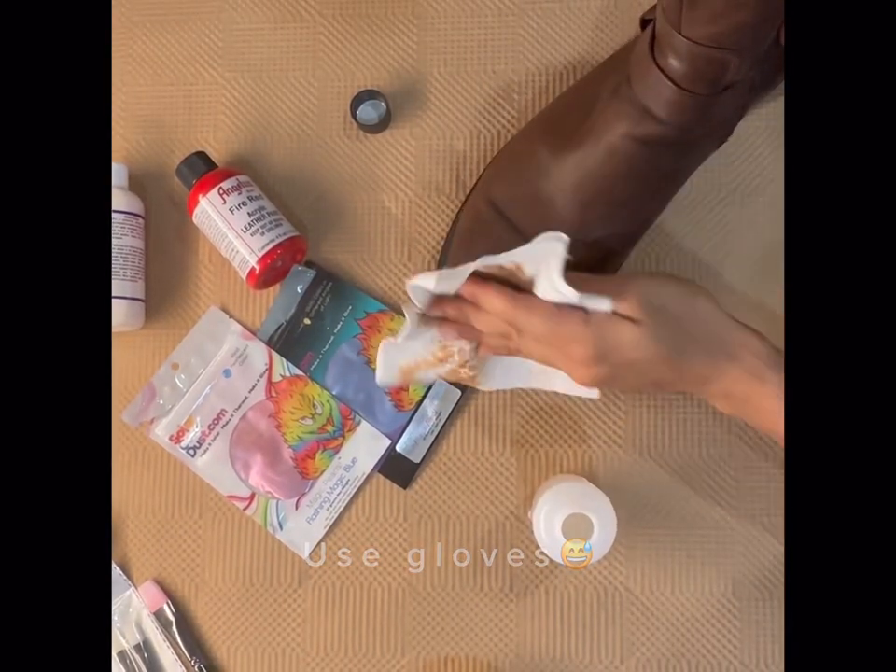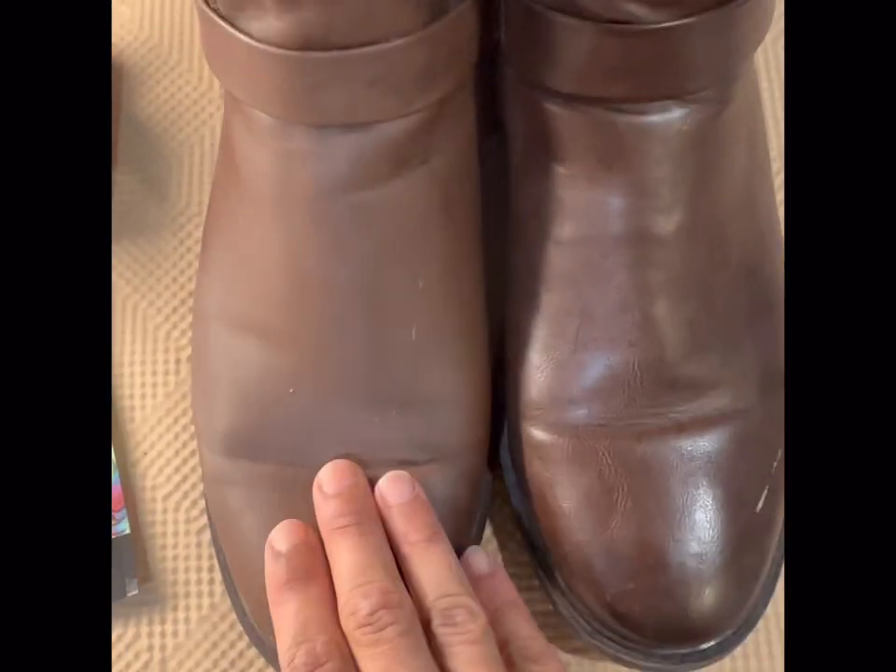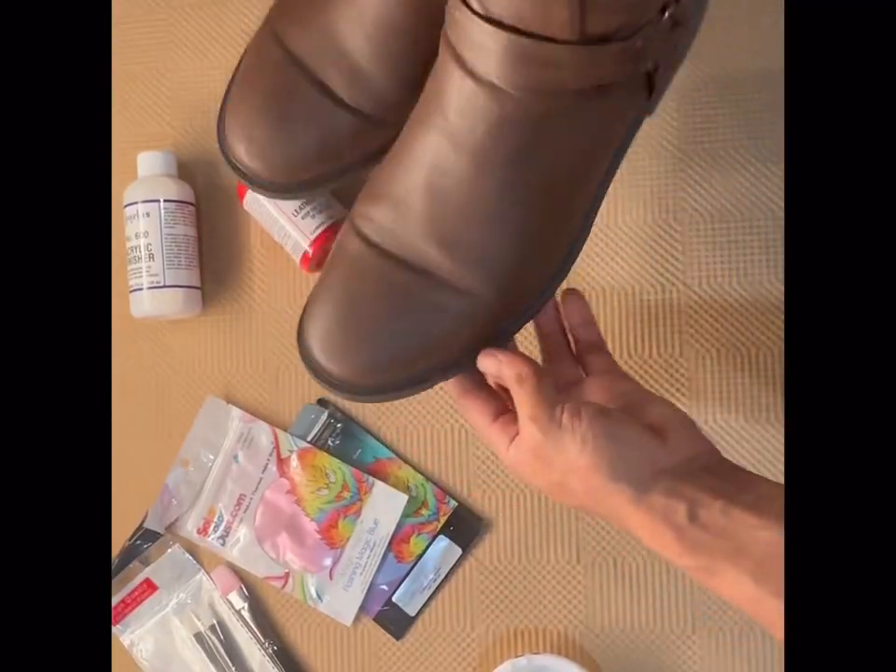I'm going to deglaze these — use gloves, unlike me. You can see one deglazed, one glazed, and then both done right here.